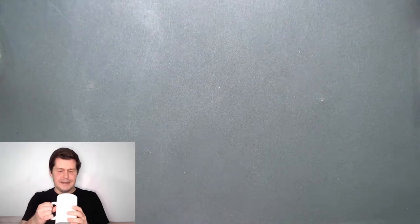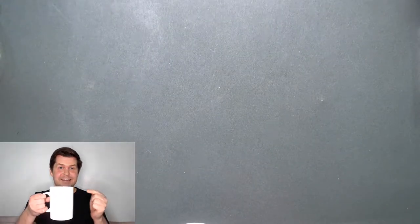Hi everyone. What should I talk about today? Oh, I know — how about I talk about this mug? This is my mug. This is my favorite mug, in fact. So today I'm going to talk about this mug.